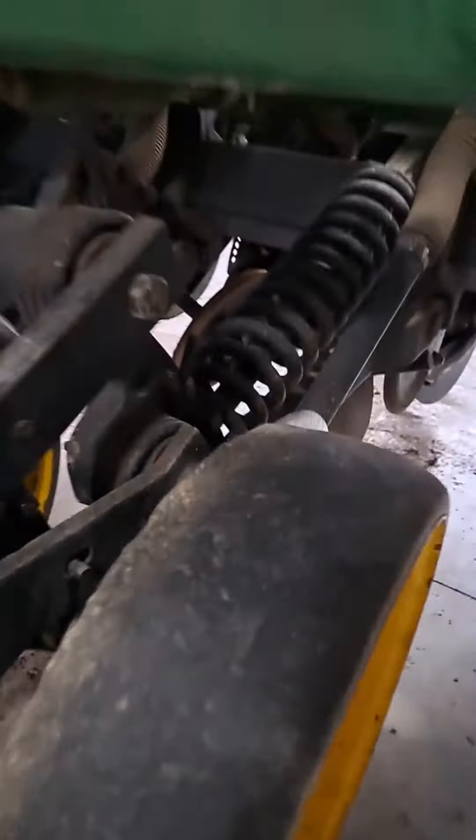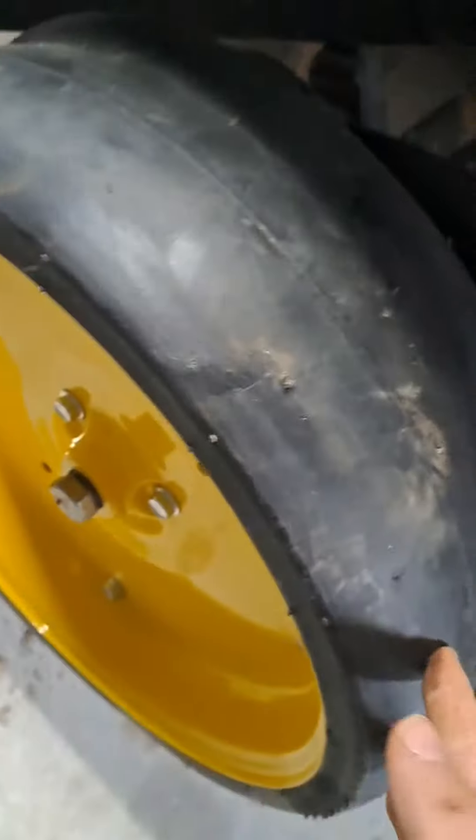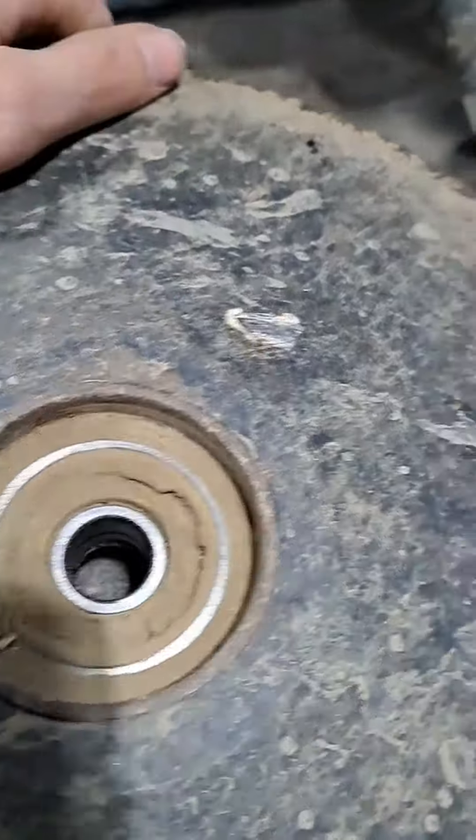We've been working on this 750c drill lately. We got all the front gangs rebuilt — well, all we're putting on is the new discs and new wheels, changing the odd bearing that's gone in these packer wheels. Just took this packer wheel off and it's pretty dirty in there.